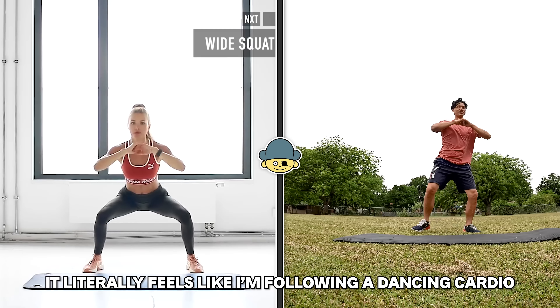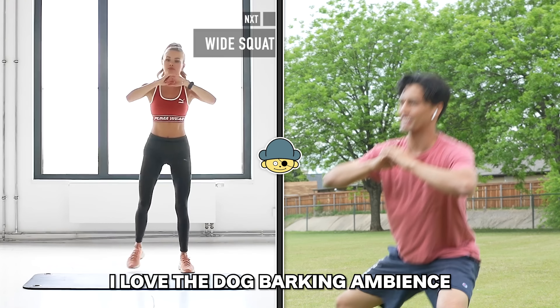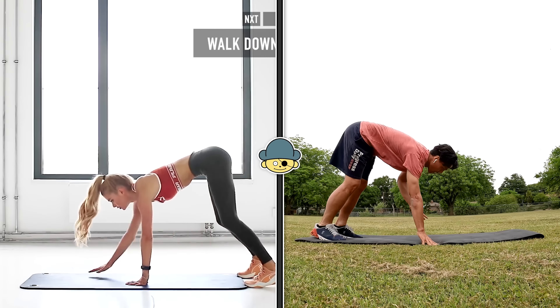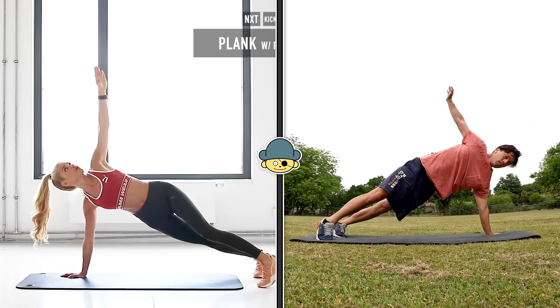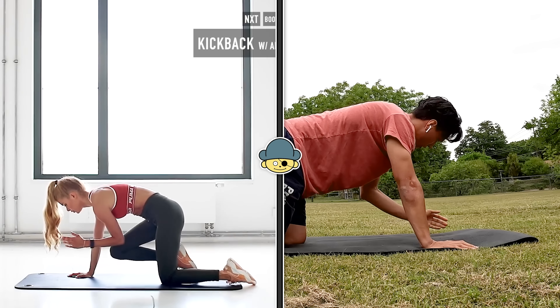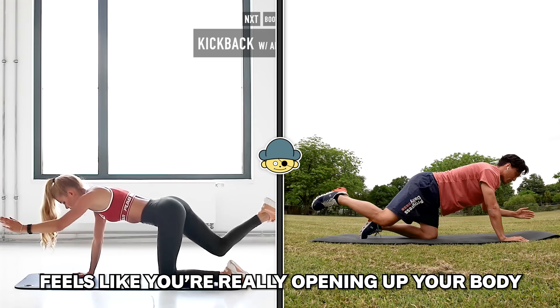Looks like I'm trying to dance. It literally feels like I'm following a dancing party. I love the dog barking ambience, it feels so nice. This one's actually pretty tough for me. Oh, that one's weird. Can you bend your knees? Barely. I'm realizing how hard it is to actually see what she's doing from my tiny screen, but I'm pretty sure I'm pulling it off perfectly. It feels like you're really opening up your body.